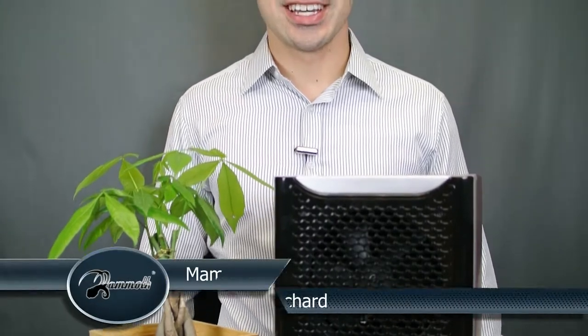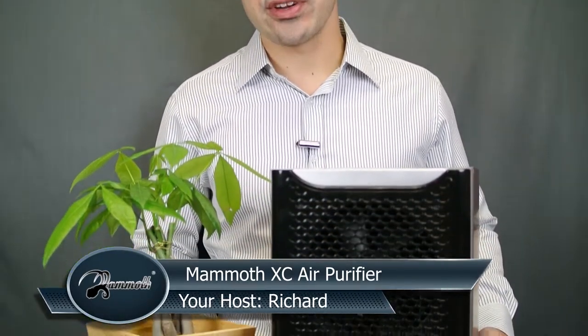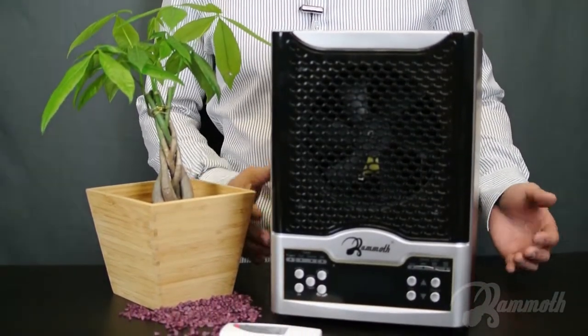Hi, this is Richard. Thanks for visiting us. In this video, I'll show how we're going to go ahead and use the Mammoth XC. This is the Mammoth XC over here. It is a seven-stage air purifier featuring the latest technology, so it's perfect for your home, whether it's for a room, the living room, the kitchen, or your office.